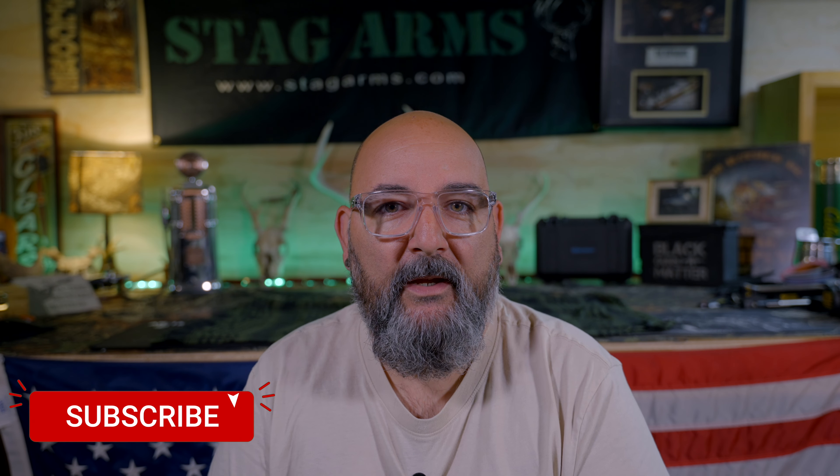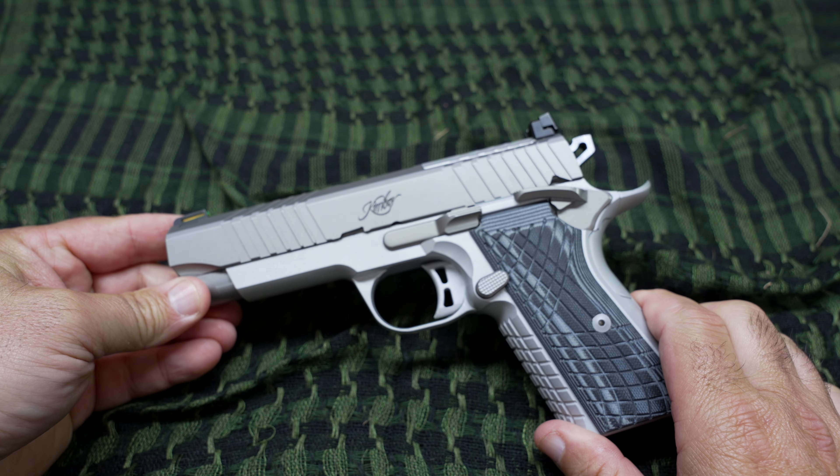What's going on guys, Yankee Cowboy back for another video. Just want to give you guys an update and show you some modifications I made to the Kimber KDS 9C. This gun's been fantastic — I'm around 700 rounds through it, running a ton of my reloads and carry ammo. It's been running great, no issues there. We're going to hop down on the bench and take a look.